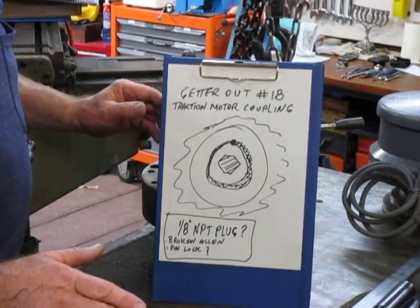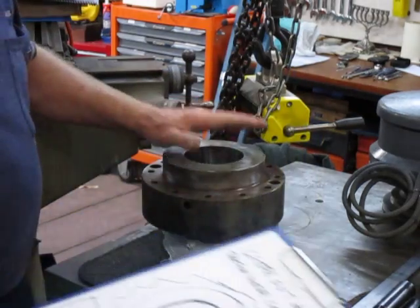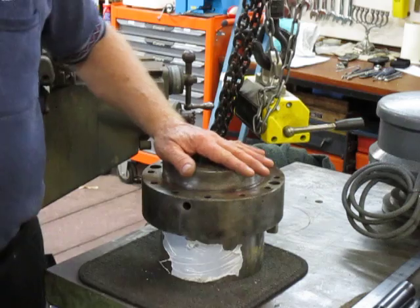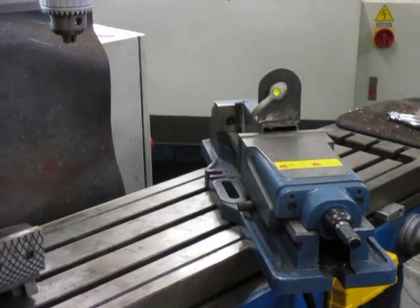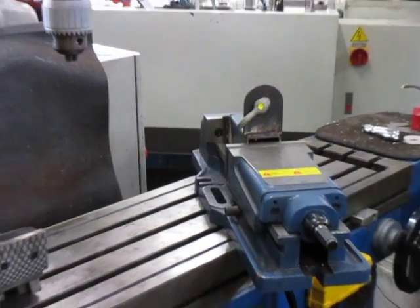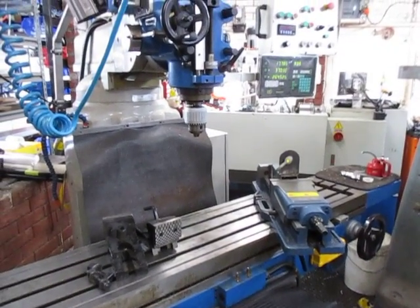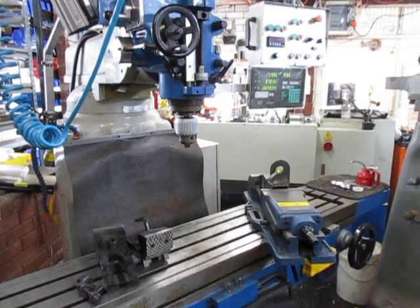So we're going to now go ahead and get this onto the mill and start working. We'll swing around to the mill area. I'll take that out a bit further and lock the camera up where we're going to be working.